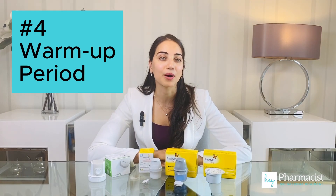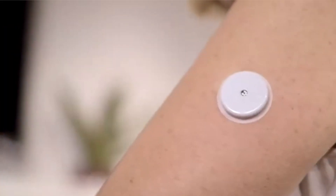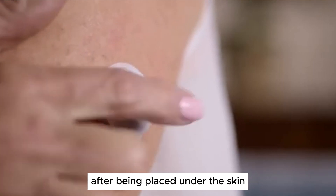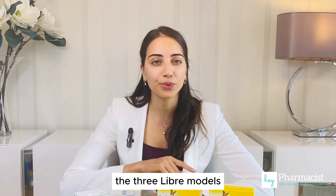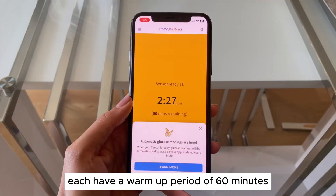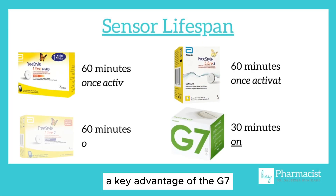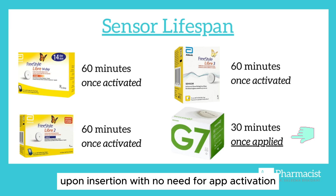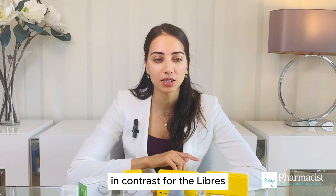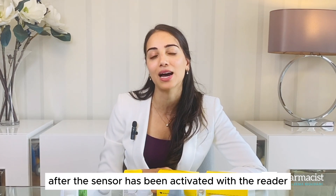Now let's talk about warm-up periods. All the devices need time to warm up, allowing the sensor to calibrate after being placed under the skin before glucose readings can be transmitted to the receiver. The three Libre models each have a warm-up period of 60 minutes, while the G7 has a shorter 30-minute warm-up period. A key advantage of the G7 is that its warm-up period starts immediately upon insertion with no need for app activation. In contrast, for the Libres, the 60-minute warm-up period only begins after the sensor has been activated with the reader.